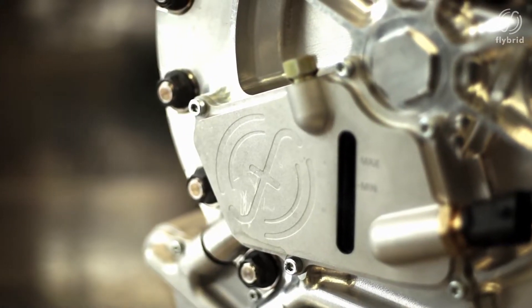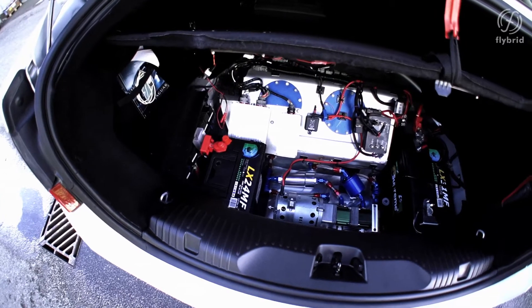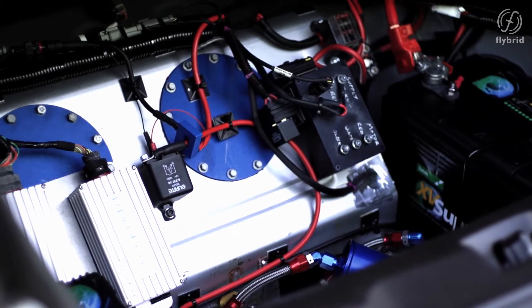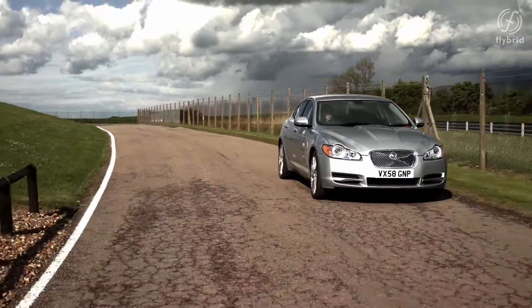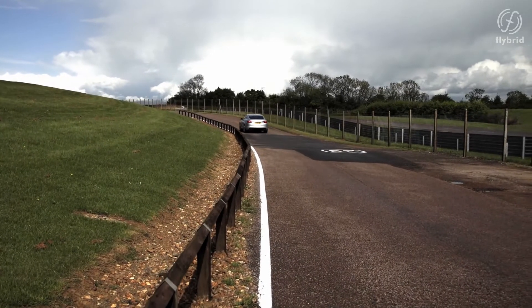The flywheel hybrid system fitted to the car has a 60 kilowatt power capability. It can store 540 kilojoules of energy at a maximum flywheel speed of 60,000 rpm, and it's capable of producing a torque at the rear axle of 888 newton metres. The system is fully mechanical — there's no high voltage electrics on the car; the highest voltage is 12 volts. Yet the system gives full hybrid functionality, just like a Toyota Prius, and on test at Jaguar this vehicle has reported over 23% fuel consumption saving in real-world use.